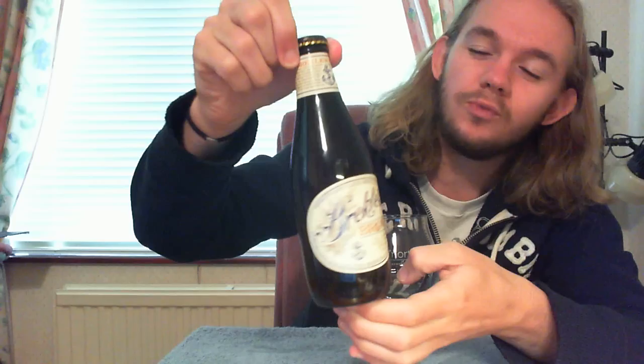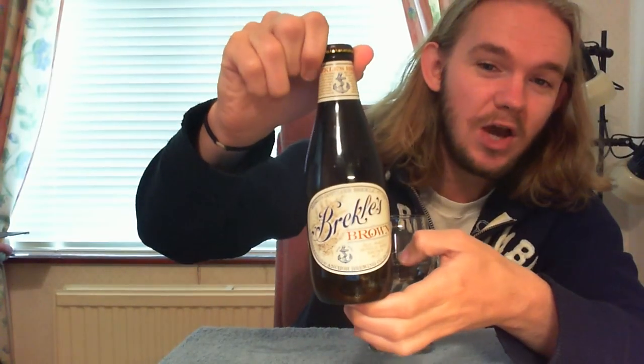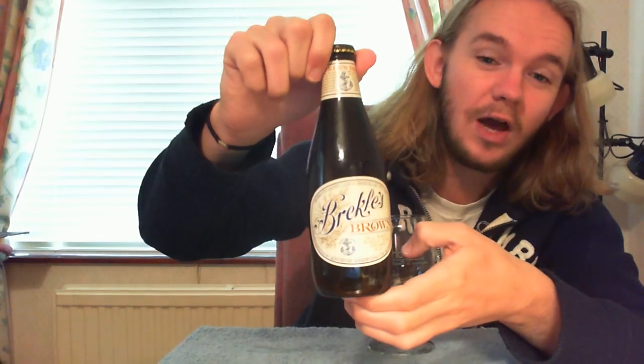It's Anchor Brewing Company, really considered one of the forefathers of the American craft beer movement, and we're going to have a taste of Brekel's Brown Ale. If you've watched my channel before you'll know that the American Brown Ale really is one of my favourite styles of beer. I really like red ales and brown ales as well, so it's really cool to finally get around to reviewing this beer, because along with Brooklyn Brown this was probably one of the beers that got me into that style.